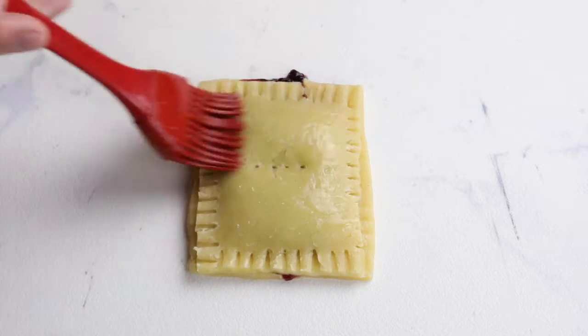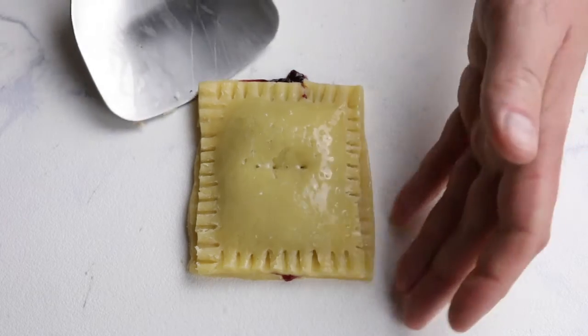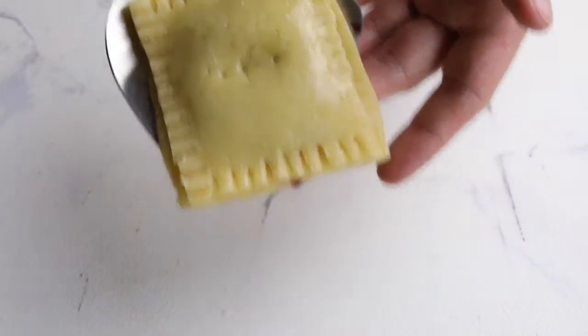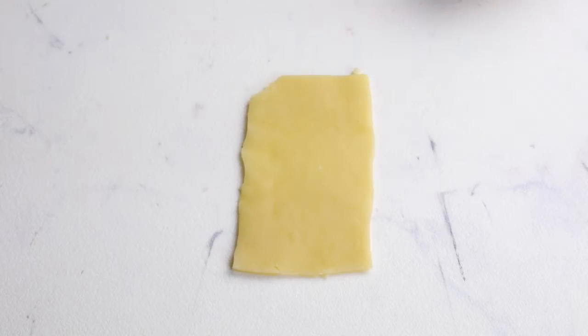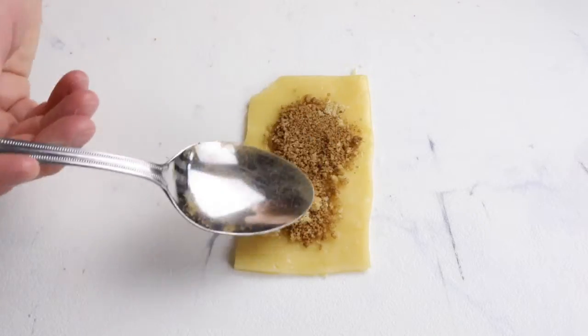Complete it with another egg wash before throwing it in the oven. For this pop-tart I'm repeating the same process but I'm adding a cinnamon and sugar filling.